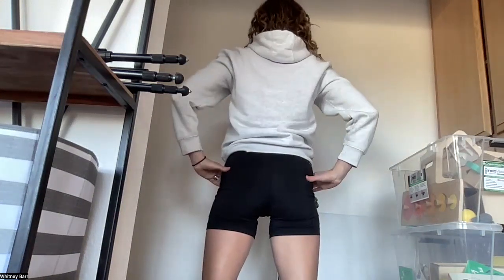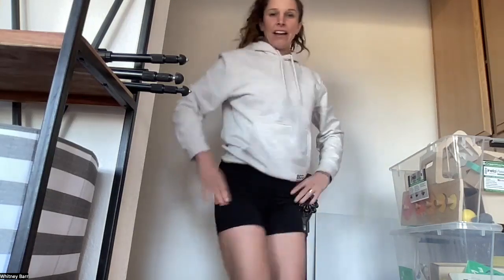Take photos from the front, the side with arms up so they don't block anything, back with arms out or on your hips, and then the other side. If you don't have a timer, just hit video and you can screenshot from the video — that works great. If you need someone to take the photos for you, do that; it's better than a selfie in the mirror.